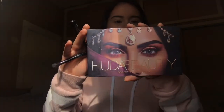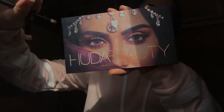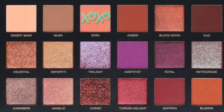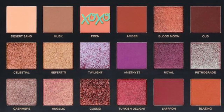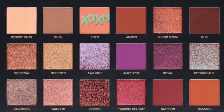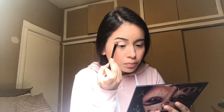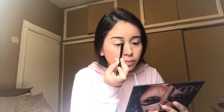Then I'm gonna go in with my Huda Beauty Desert Dusk palette — shout out to my best friend Lily for getting me this for Christmas. In the next series of videos you're going to be seeing the color that I choose and what I apply to my eyelid as well, in the order that I'm applying it.